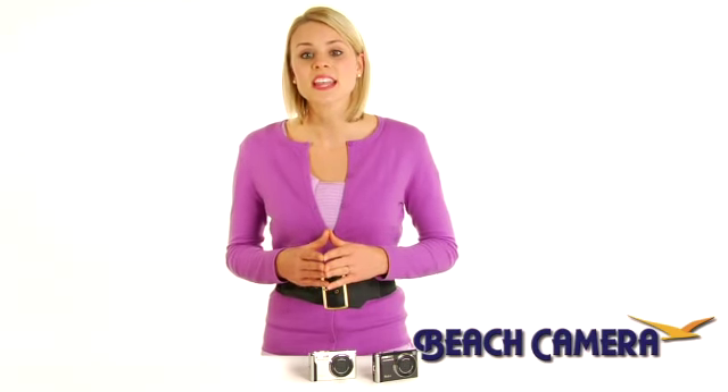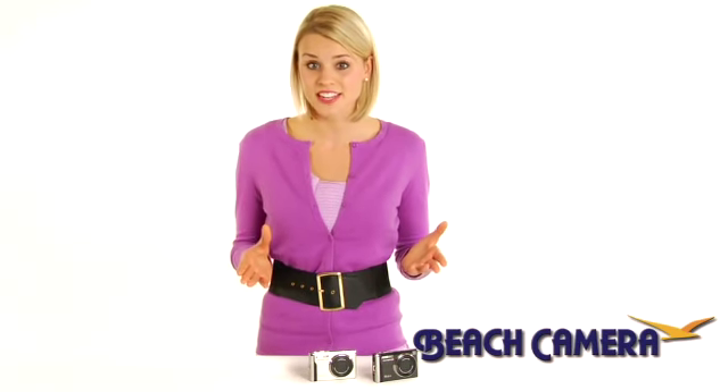And in addition to its XD picture card compatibility, the Stylus 9000 comes with an adapter for micro SD memory cards, making it compatible with many mobile phones, PDAs, and HDTVs.